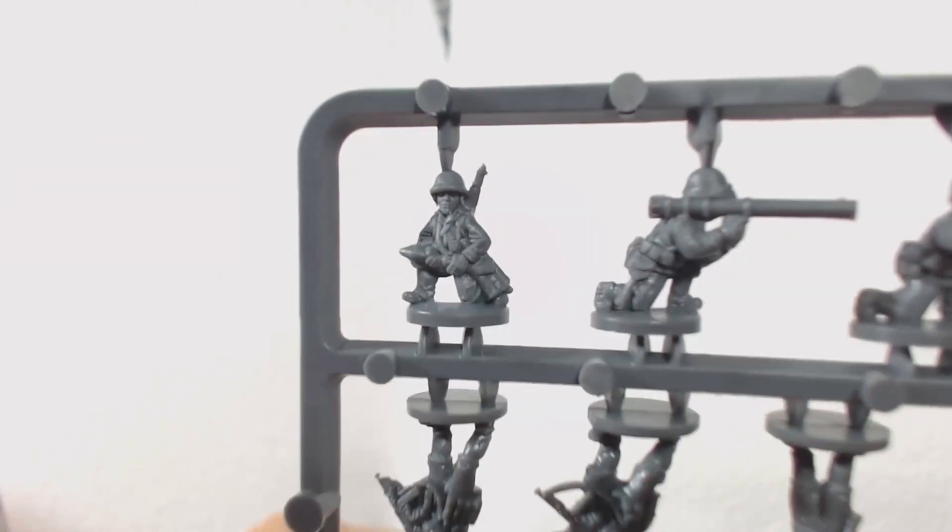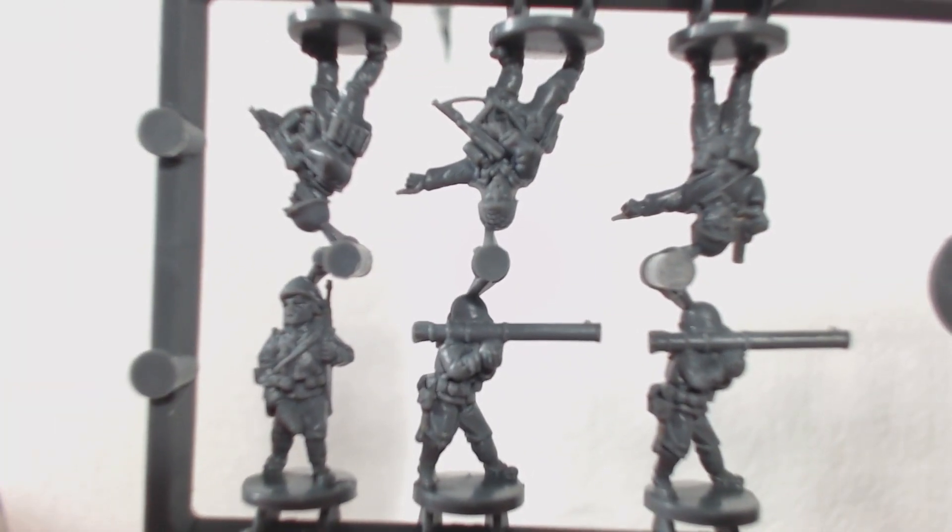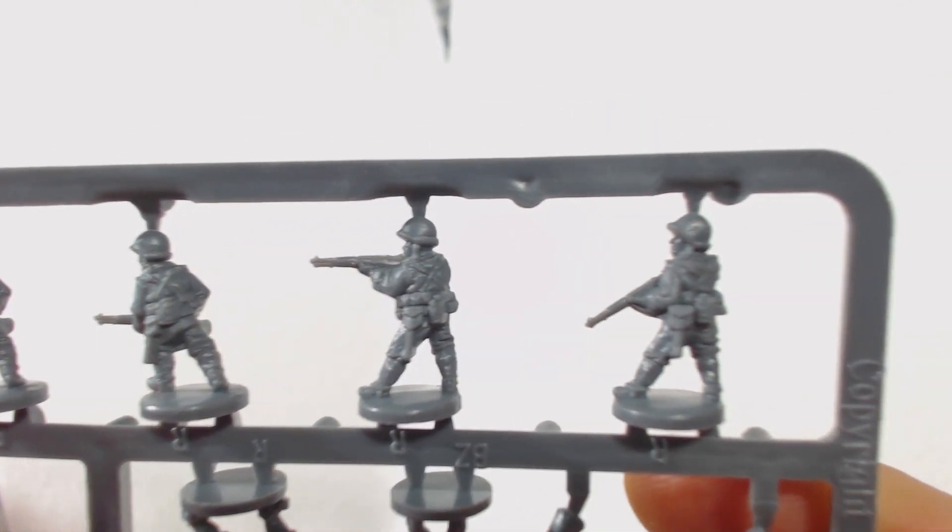These are quite neatly cast and error free. The detail is pretty good for 15mm scale. I'm generally not a fan of 15mm scale infantry, but so far I can't complain about these. There are quite a lot of different kinds of infantry figures. Battlefront has been thoughtful enough to include a letter for each different kind to make them easily identified — R stands for rifleman, NCO is a non-commissioned officer, and so forth. That's pretty helpful for something that could easily be confusing.